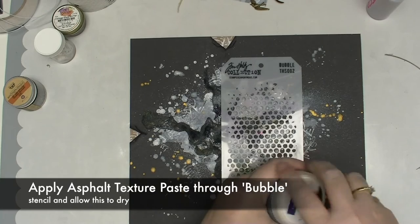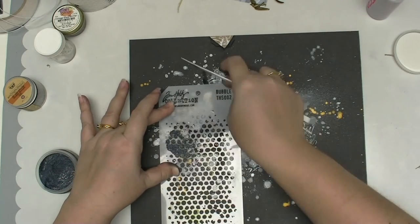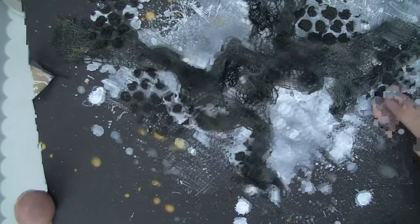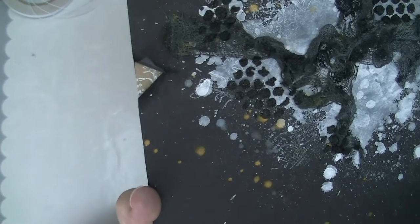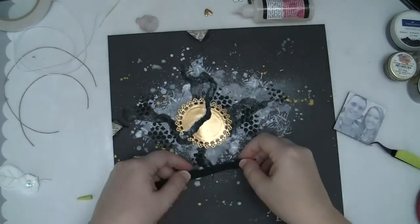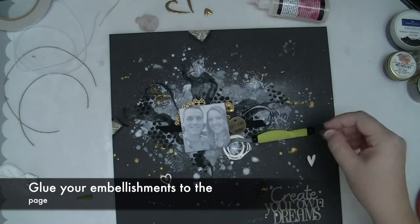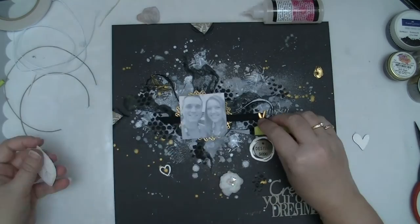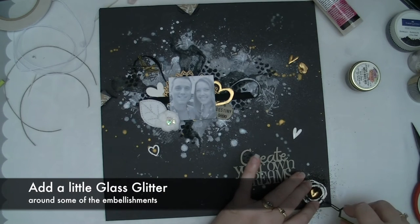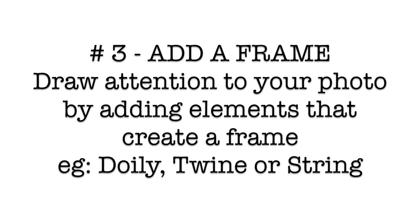I've got some Bubbles from the Tim Holtz collection here and I'm going to add a little bit of Faber-Castell Asphalt — this is a paste. My asphalt texture paste has dried and it's this wonderful black grungy matte finish. My little bit of cheesecloth has dried too, so I'm ready for the next step — adding bits and pieces to the background. I'm also going to add a tiny bit of glitter glass, just a very small amount because I know I'm going to use those beautiful shiny beads.